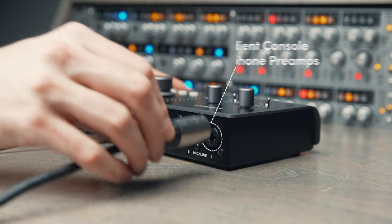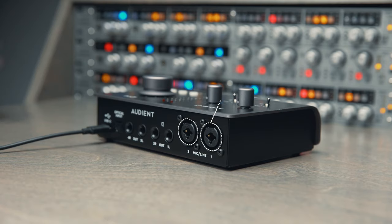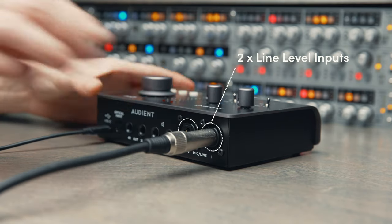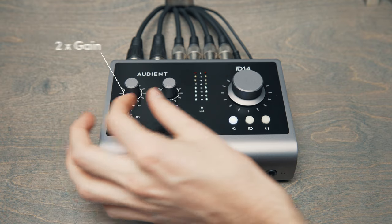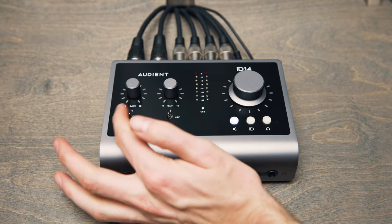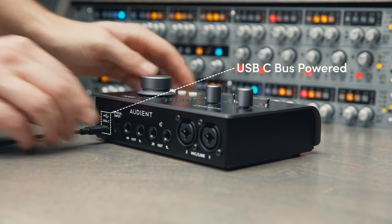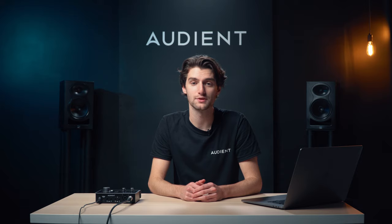Each of ID14's two console preamps allow you to connect microphones using XLR cables or line-level equipment using TRS jacks. The input gain is easily adjustable using the dedicated gain knobs, and for condenser microphones, ID14 delivers true 48V phantom power all over USB, ensuring your microphones get the power they need for optimal sonic performance.